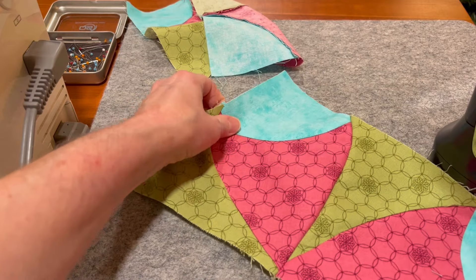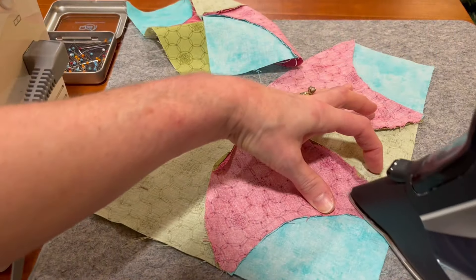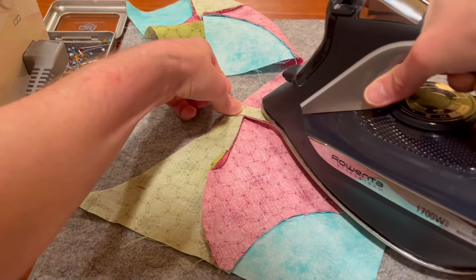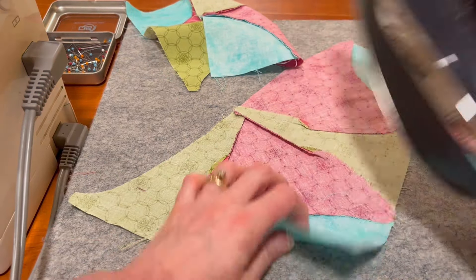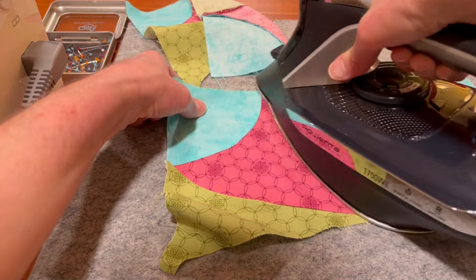We're at the pressing mat and I'm going to do what I did on the individual blocks — press it away from here, and then just smash it down. Once again, if that makes you uncomfortable, do it however works for you.